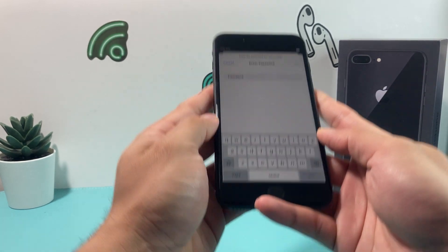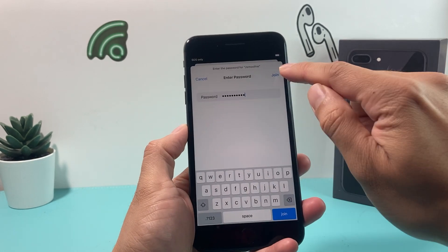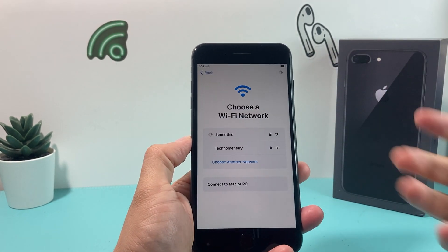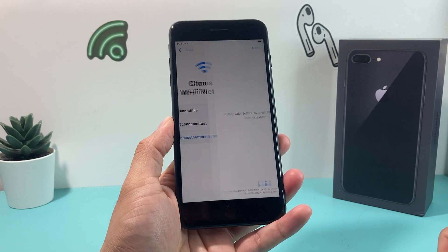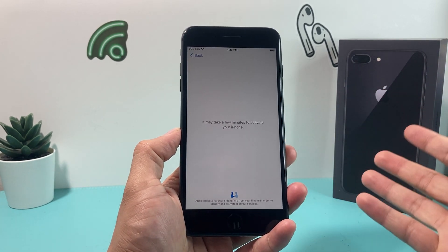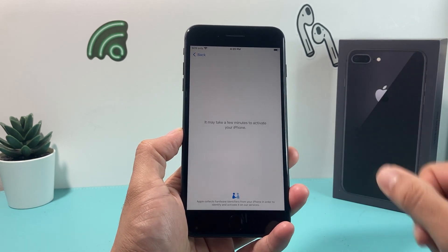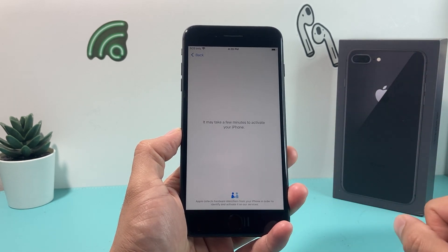I'll go ahead and connect to my WiFi here and put in my WiFi password. Once I do that, I'll hit join — make sure you enter the password correctly or else you'll need to re-enter it again. It will say it'll take a few minutes to activate, but generally this process is pretty quick. We'll wait till it gets to the next screen.